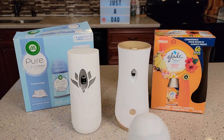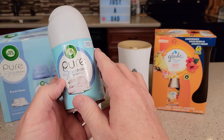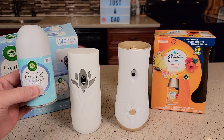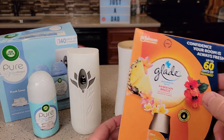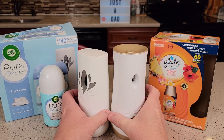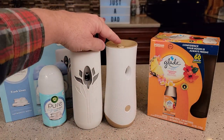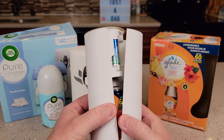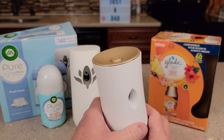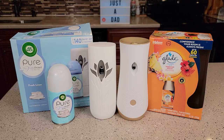The boxes are a little confusing — the Airwick says 140 days but each can is only 70 days; they give you two cans, that's why it says 140. The Glade's each can is 60 days. Both take up about the same footprint and can both hang on the wall and both look nice. But being able to hit that button for a puff of fresh air is a very nice feature, and changing the Glade is so much easier. I hope this comparison video helps — thanks everybody for watching.